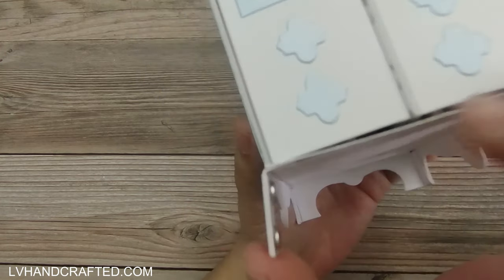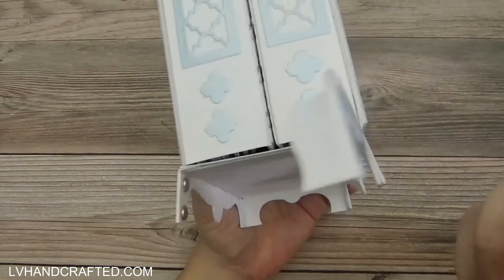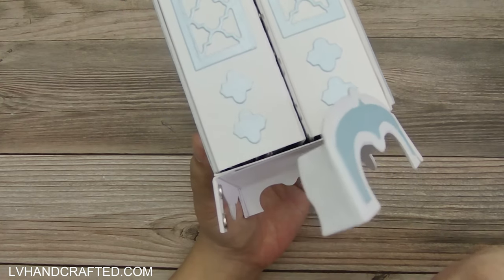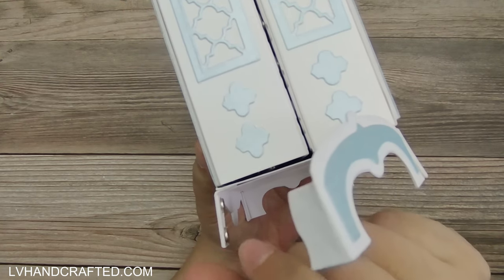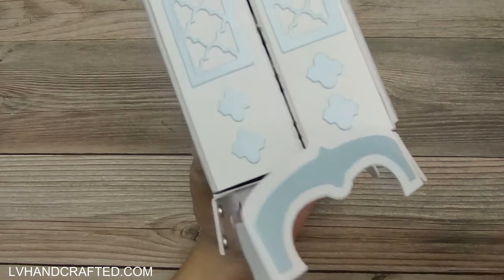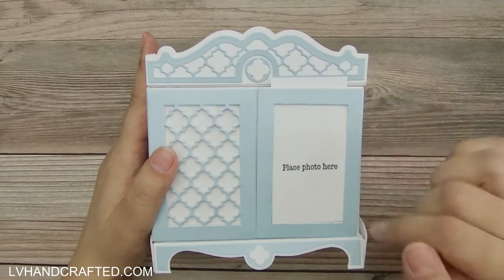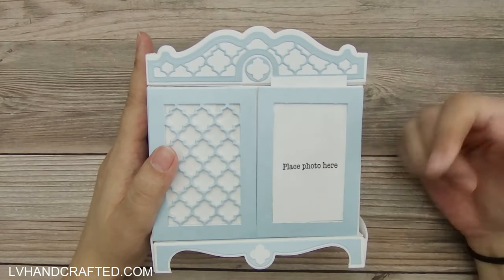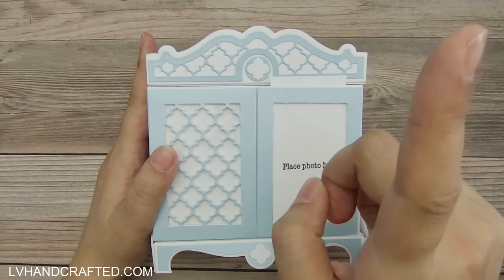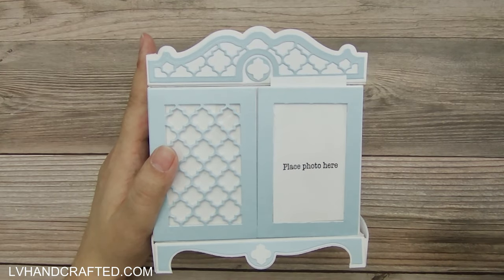You can see how thin my magnets are — only a couple thicknesses of 110 lb cardstock, so it only takes a couple of layers of cardstock to really hide them. I do have a tutorial video on how I made this exact project, so if you want to check out any of the techniques I'm about to describe, I'll link to it up here and in the description box below, or at the end of this video.